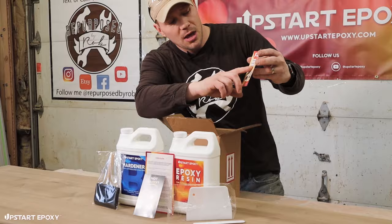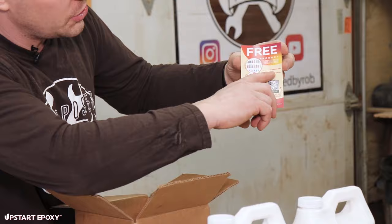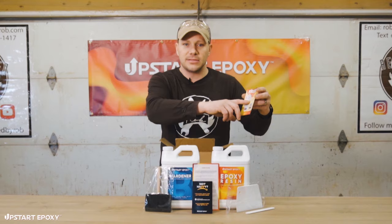To claim that, you can text us at 205-206-5508, type in the link, or scan the QR code to get access.